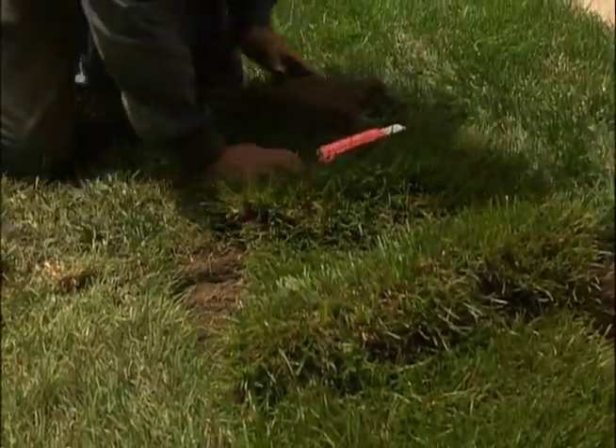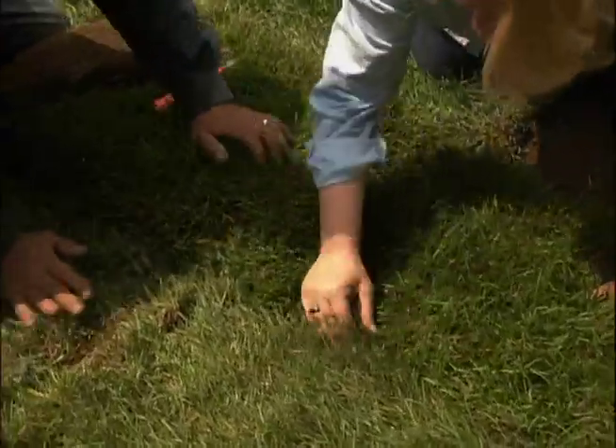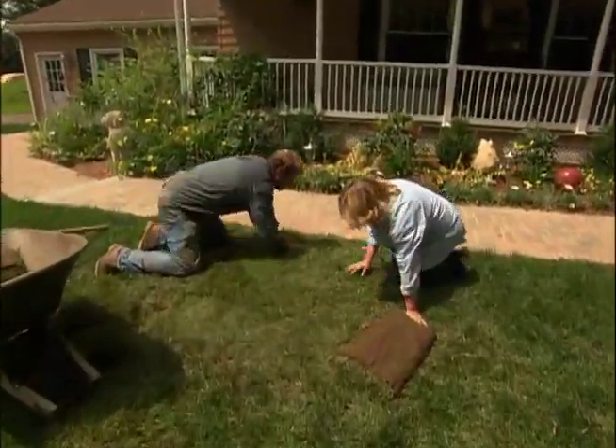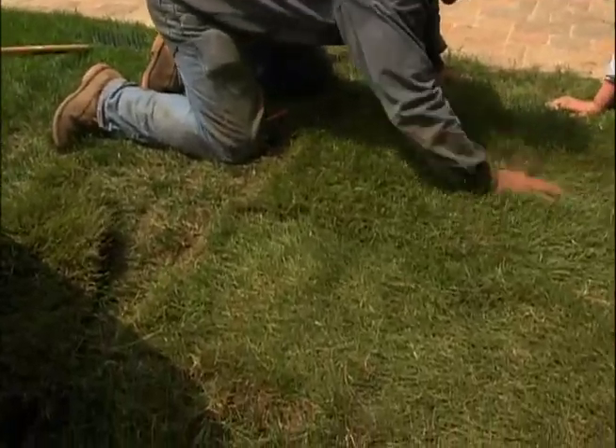Come down the other end. Take and do this seam right in tight. Pat it down nice. The secret to a good sod job is getting all these seams tucked in so they don't show at all.